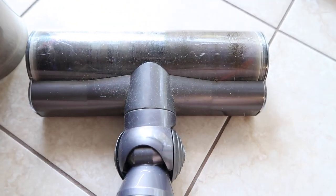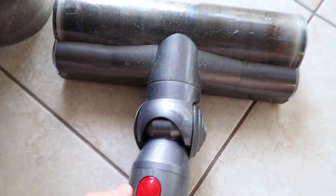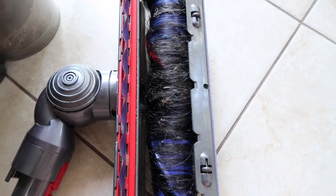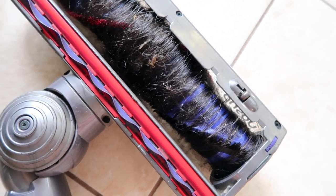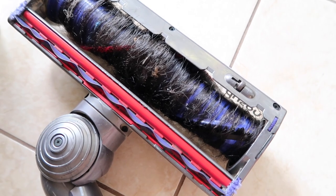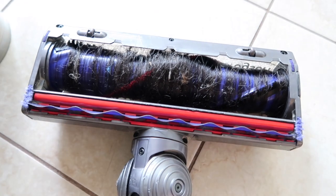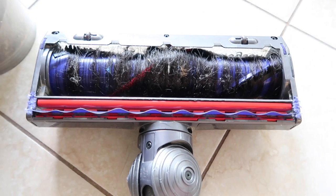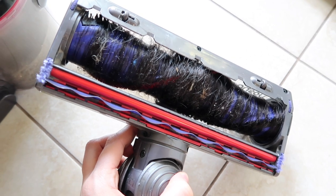I haven't cleaned this since the springtime, so I'm slacking. There's a lot of dust on here. If you flip it over, we have a ton of hair — I'm pretty sure that is a bug. Yeah, that's definitely a bug. My cat likes to kill bugs and leave the bodies behind. I have a lot of cutting to do with this hair. I have very long hair and it ends up all over the house. I know it's nasty, but I want to show you guys a decent before and after.